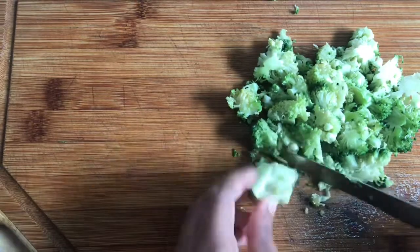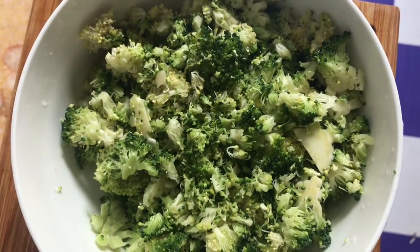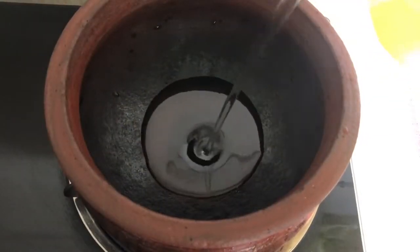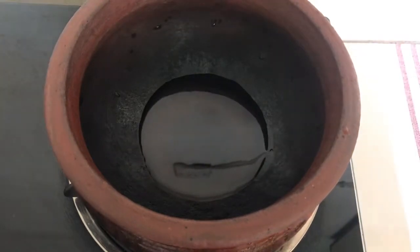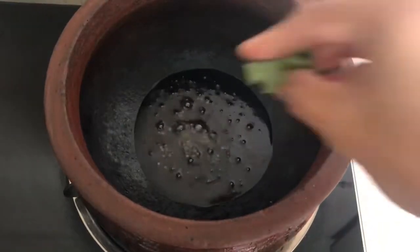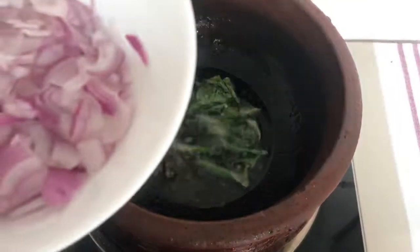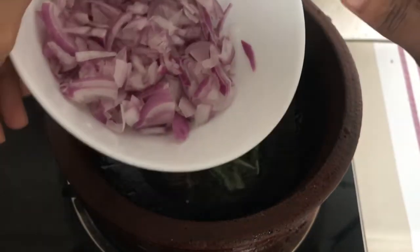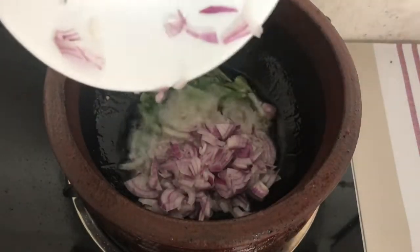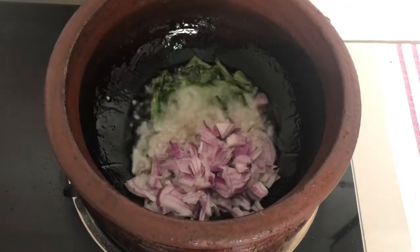I will cut it into small pieces. Now, the smell of broccoli — it has a great taste.